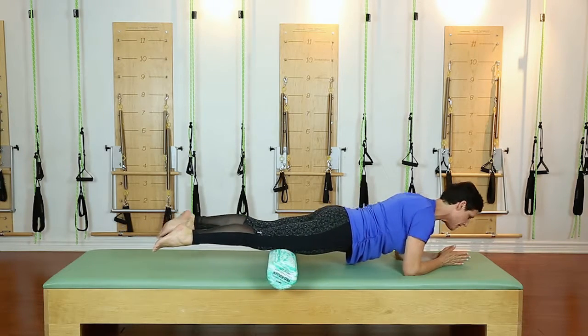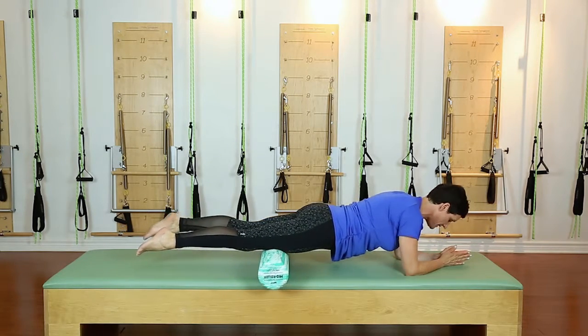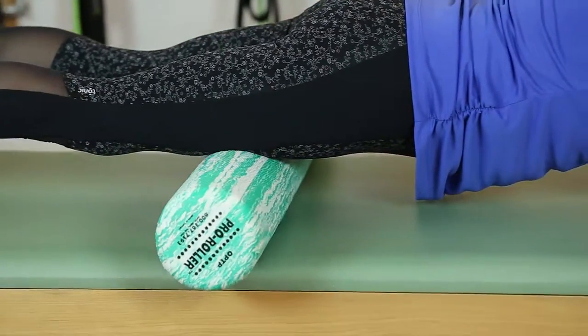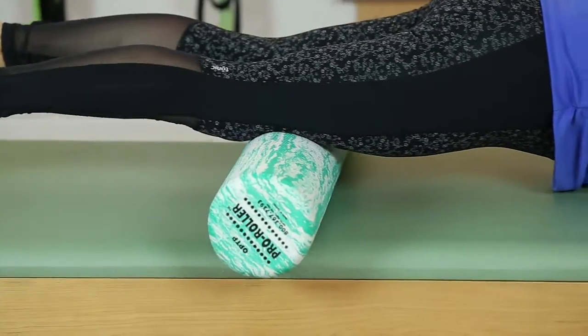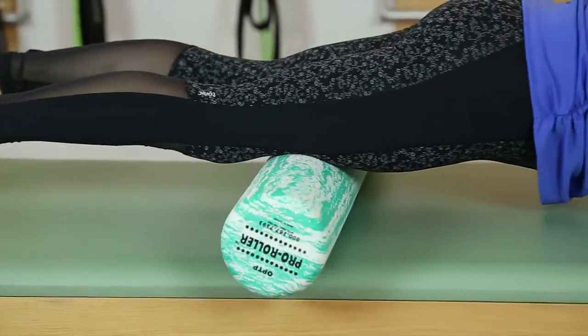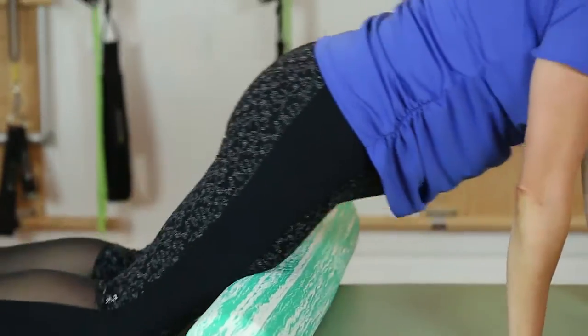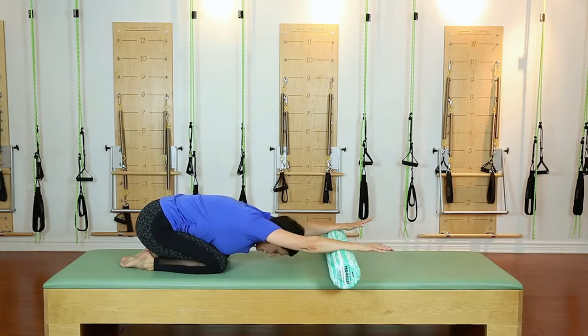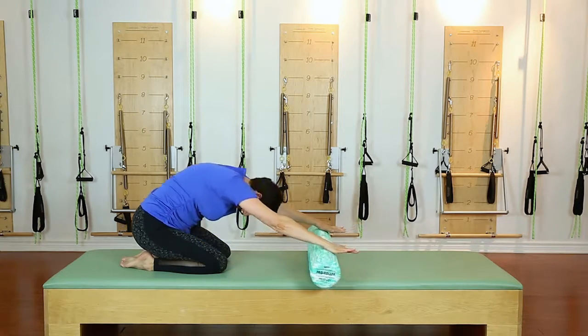You can do this rolling exercise for as long as it feels comfortable — a couple of minutes for sure, maybe up to about four minutes. Let your body tell you what to do. When you feel like you've got where you need to be, you can just gently come out of it.